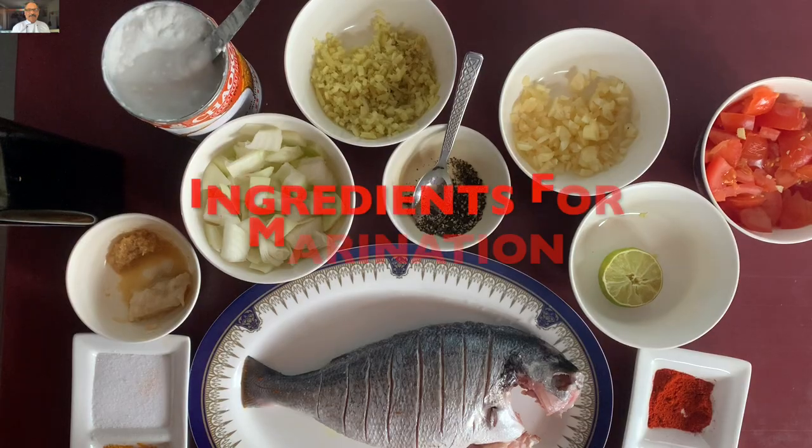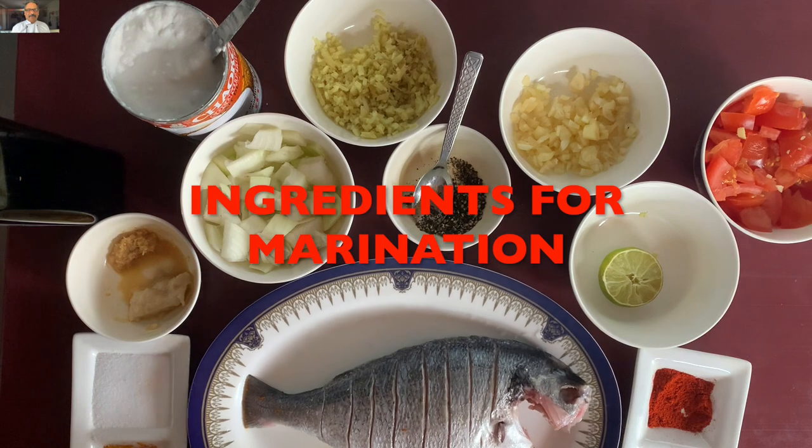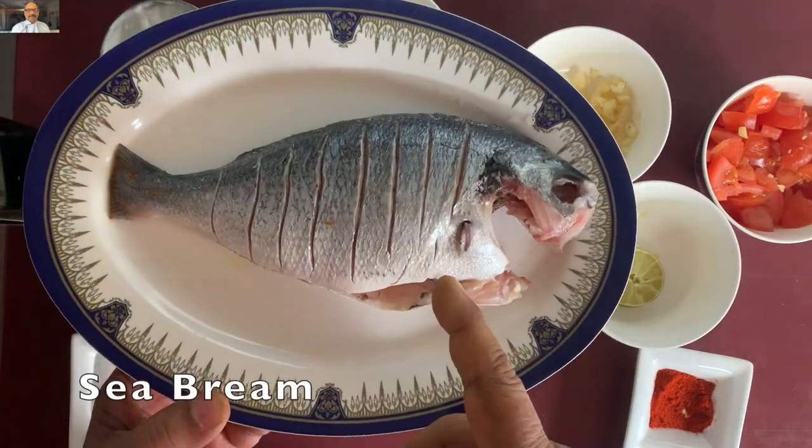The fish is a seed-breed fish. We are actually making a seed-breed fish. I am using a C-Brain fish.